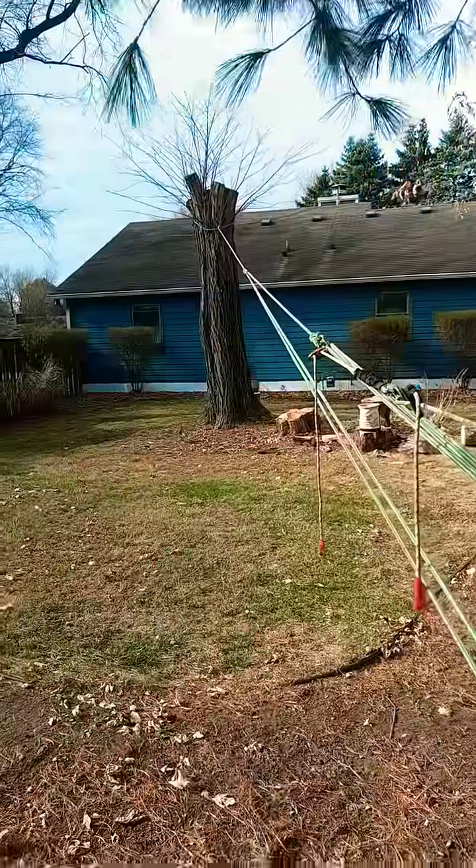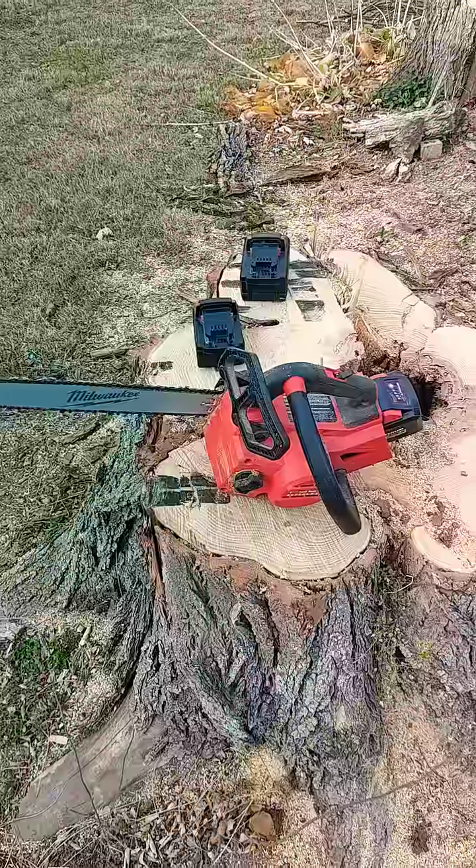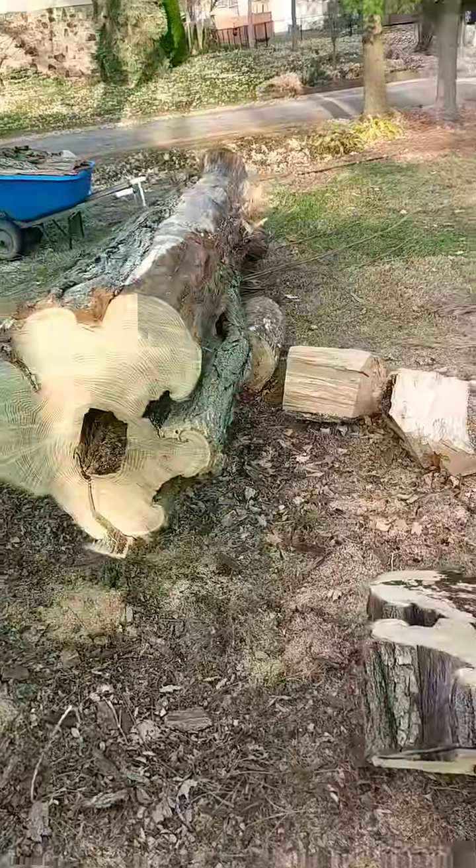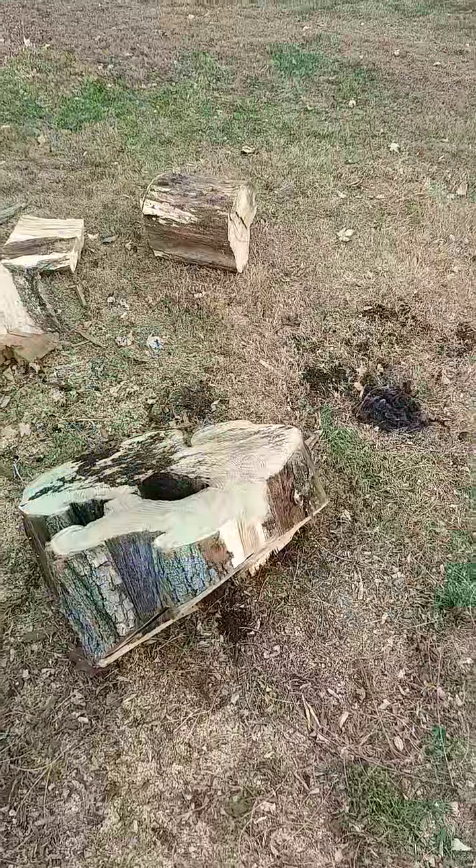If I wanted, I could use this tree to pull that whole tree over — not going to though. I didn't really record that very well, I got busy, but we won the battle and I knocked down at least one more piece before we called it quits for the day.